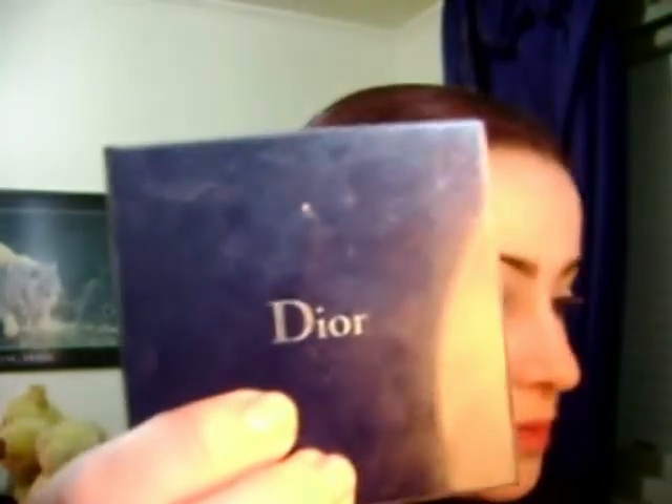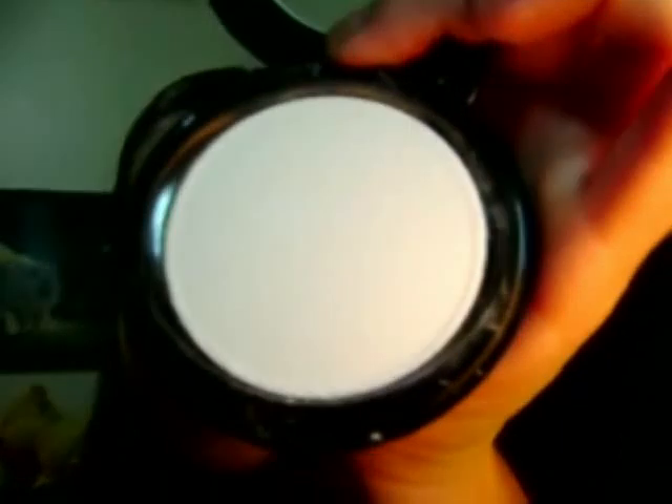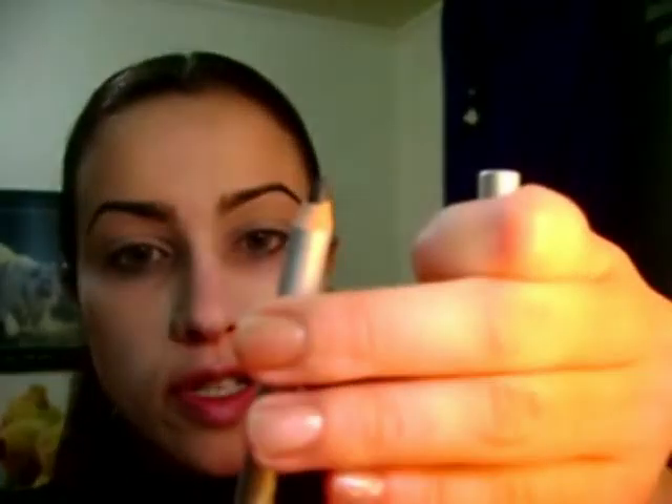Then I used my Christian Dior loose powder all over, and a little bit of this Stargazer pressed powder in white. Then I made my eyebrows with this very dark brown crayon, eyebrow definition pencil by Givenchy. And I groomed it with Maybelline Brown Styling Gel, the clear one.